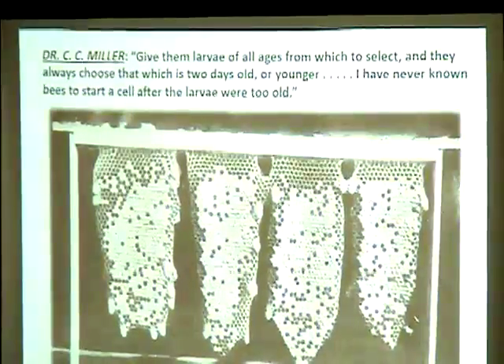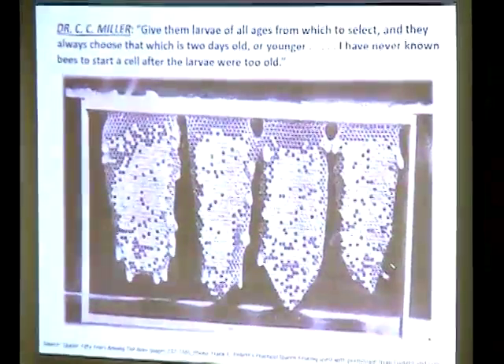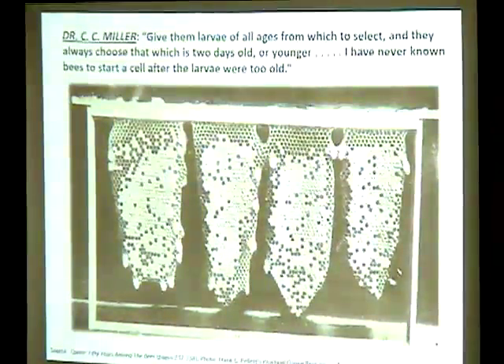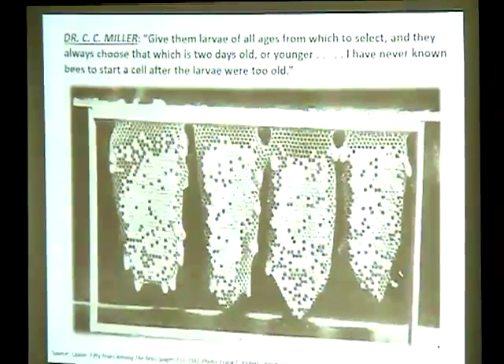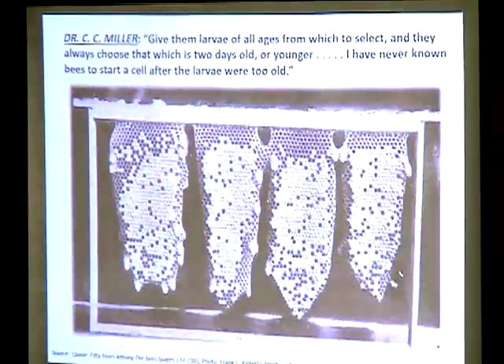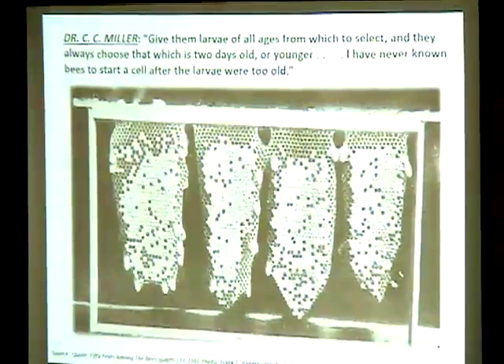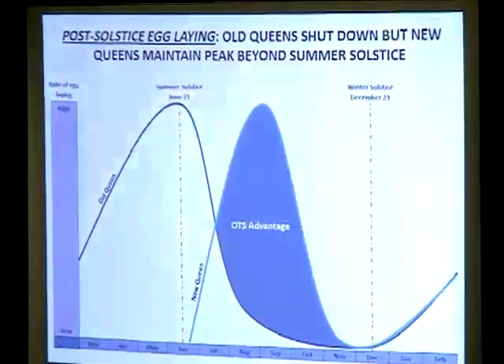Give bees larva of all ages to choose from and they'll always pick about a 2-day-old larva. Never seen bees start a cell from larva that's too old. You can also notch eggs if you can't find any larva. An overwinter queen, even with mites, can out-breed them in spring and reach swarming pitch — but in Michigan around August, she starts slowing down while mites keep going.